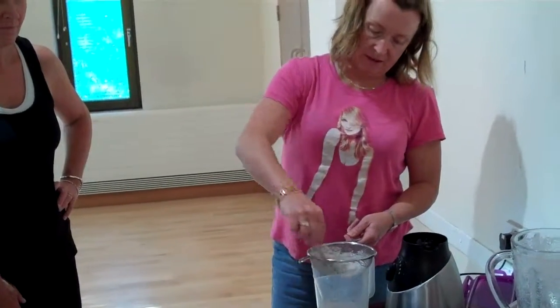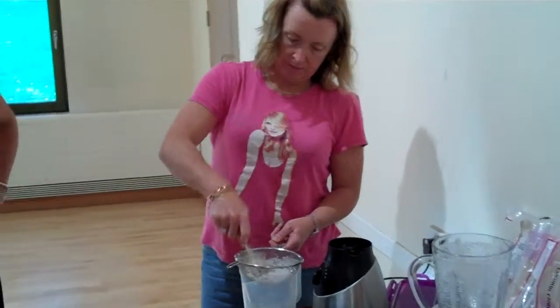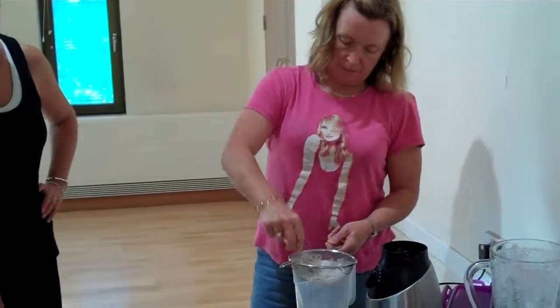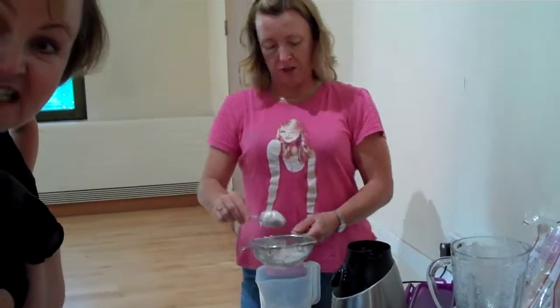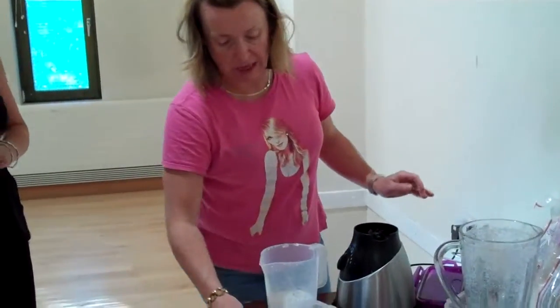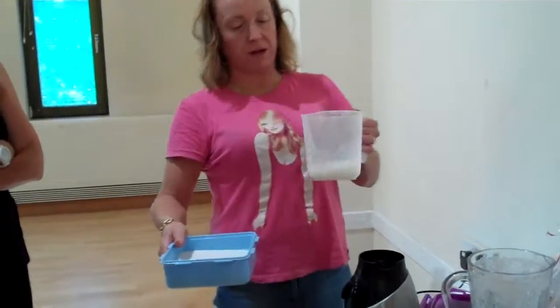You can use the coconut pulp too. I've been making almond milk and coconut milk. Obviously spend a bit more time washing it through, but that's basically how you make either almond milk or coconut milk. Let's have a little taste!